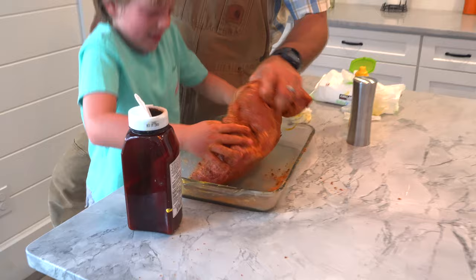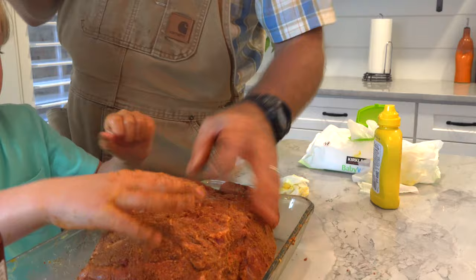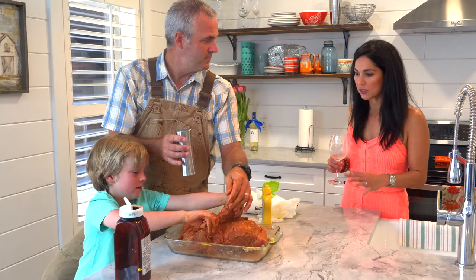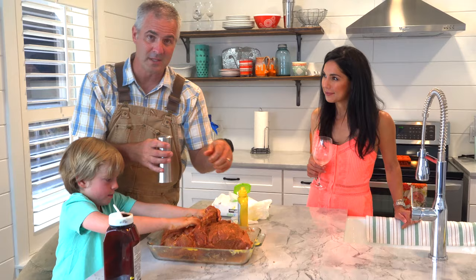After you rub the meat with the seasoning, you want to come back with salt and douse it all over the whole thing. Why use salt on top of the butt rub? There's no salt in that butt rub, and it really just makes a better flavor at the end of the day. Also, how you put the seasoning and salt on dictates how you want to pull it apart — we'll show you that later.